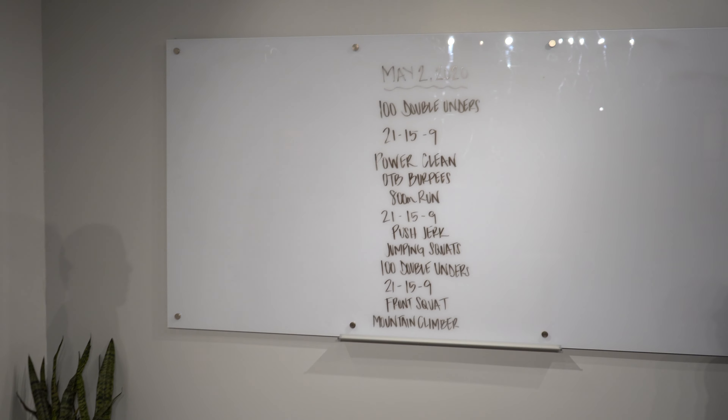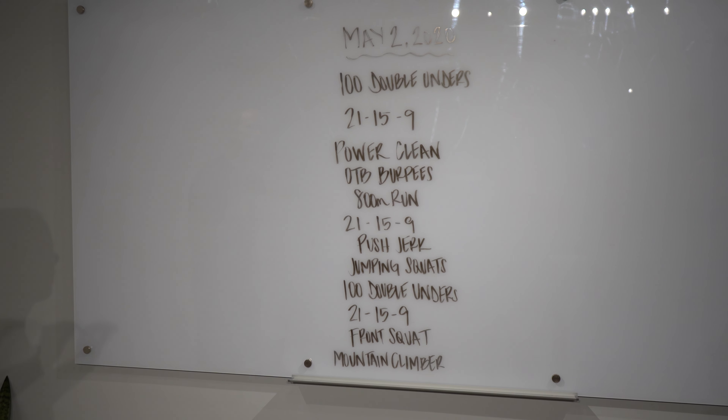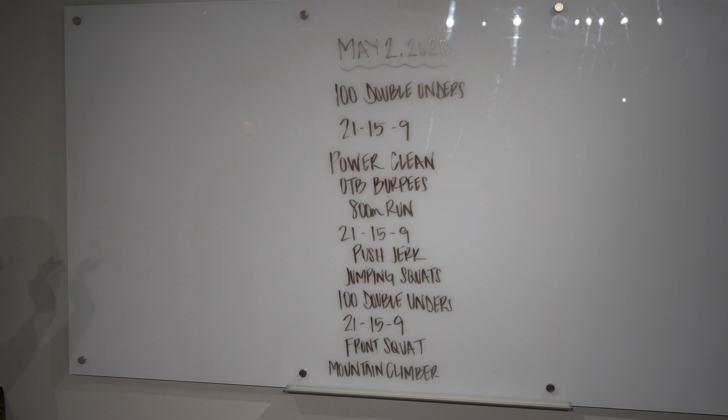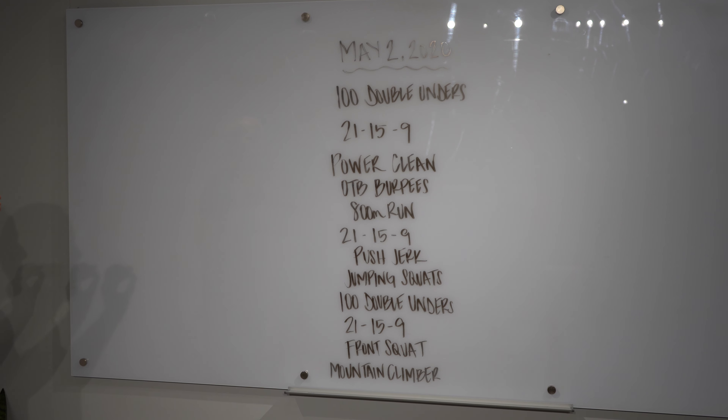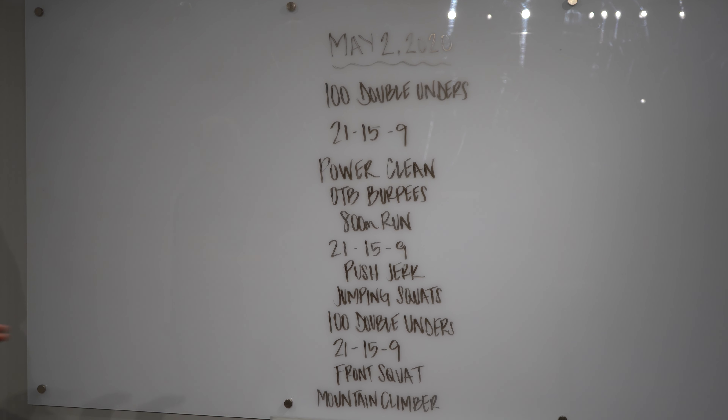It's going to start off with 100 double unders, and then you're going to cycle through 21 power cleans, 21 over the bar burpees, then 15 and 15, 9 and 9. Once you're done with that couplet, you're going to run 800 meters as your buy-in for the next couplet.